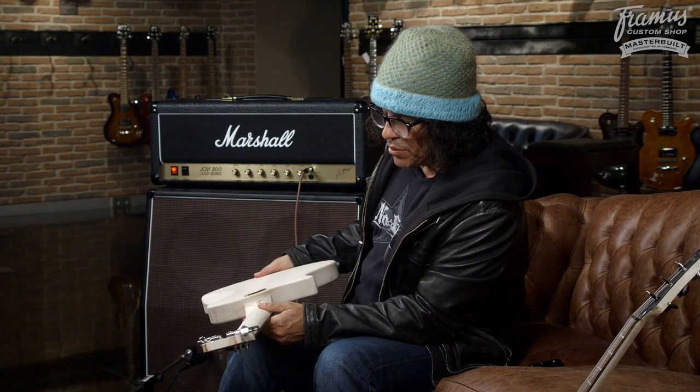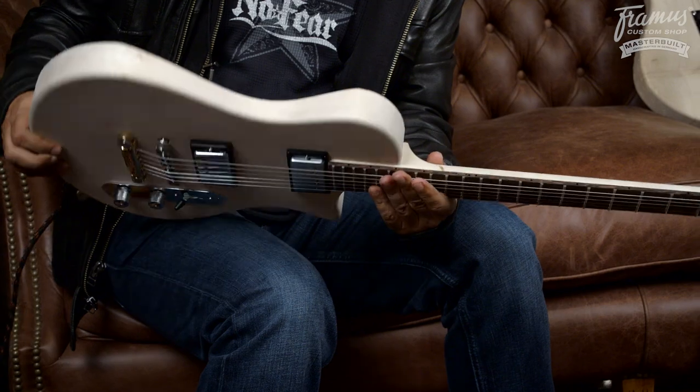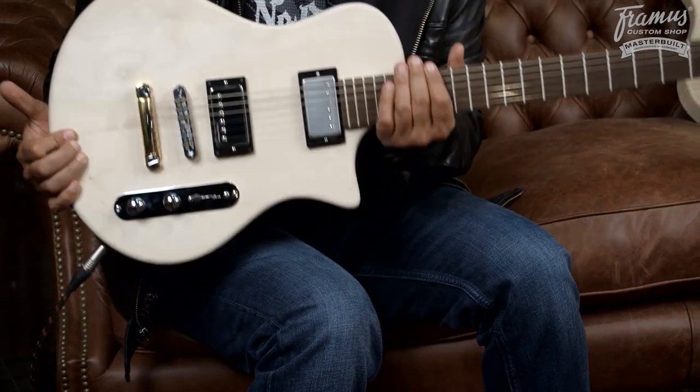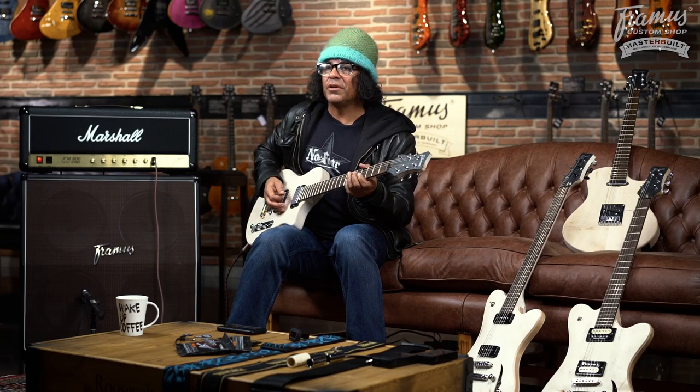We're also gonna try one of these in mahogany with a maple neck. This one's maple with a maple neck, kind of like an old Gibson L6S. We're gonna try some mahogany mahogany necks too. But it's pretty badass, it's pretty simple, and it's gonna be an inexpensive guitar — a good kind of guitar that you can rock a stadium with. I'm gonna take one on tour with me in Japan this year.